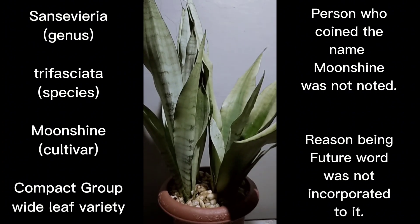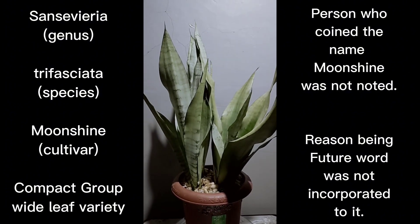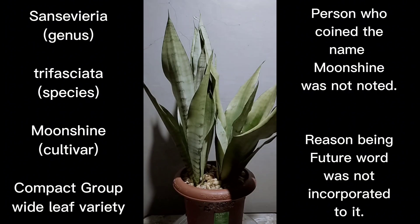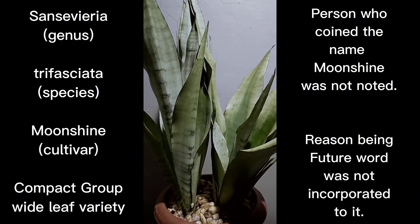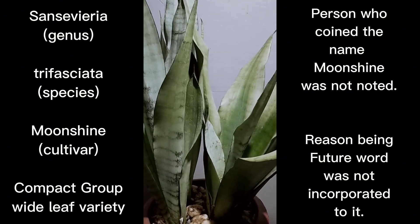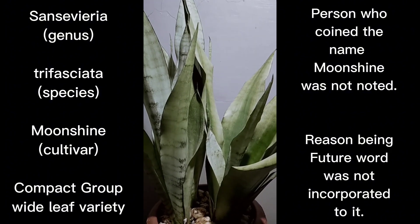If I'm going to start recording all the trifasciata I have, it would take me almost forever to upload them all, especially individual species not counting the duplicates I've been growing. Going back to what I'm featuring right now — the name of this cultivar is Moonshine. The species is trifasciata and the name of the cultivar is Moonshine.